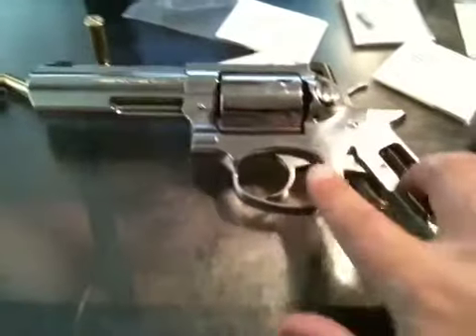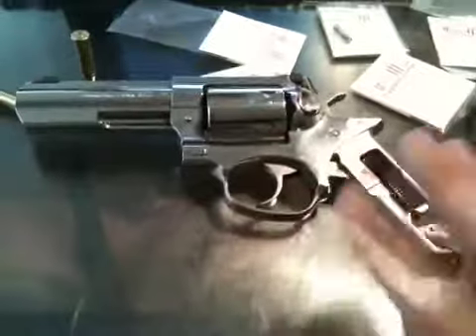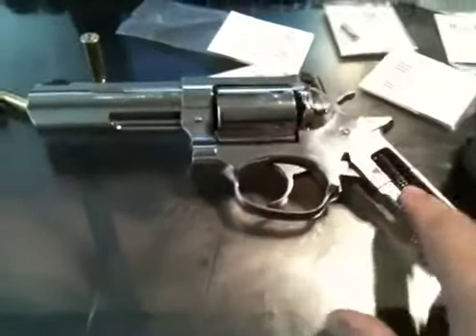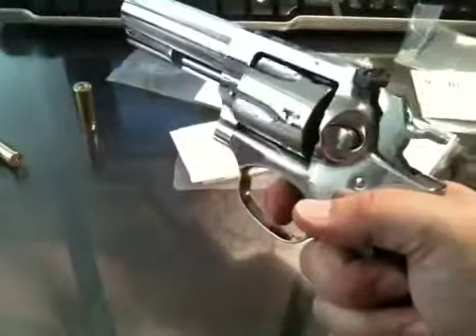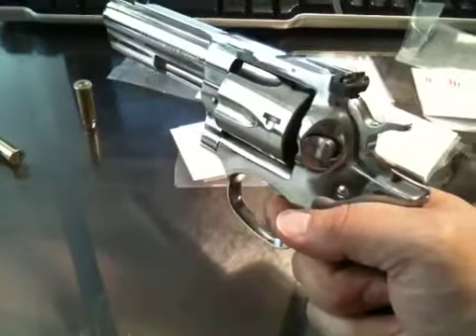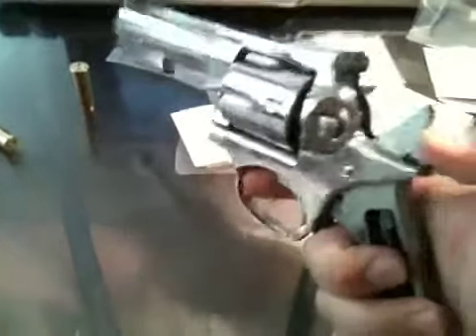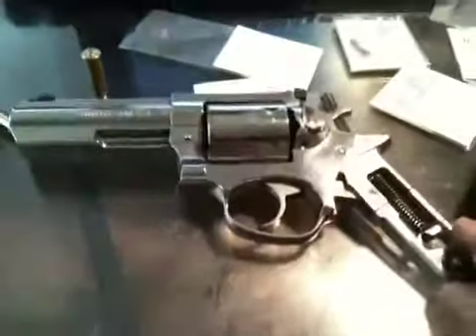Competitive shooters upgrade to lighter versions of various springs. What this does is improve the trigger pull — makes for a lighter, more controlled trigger pull and improves accuracy. That was my goal.